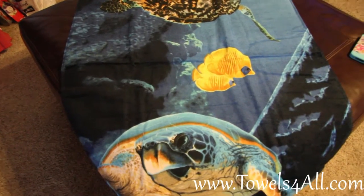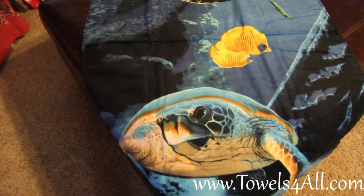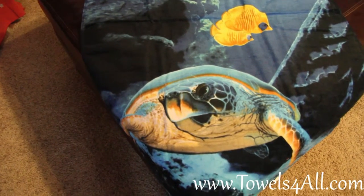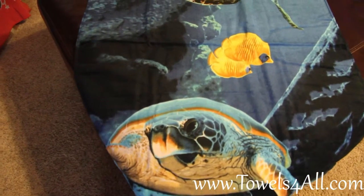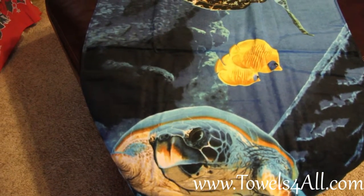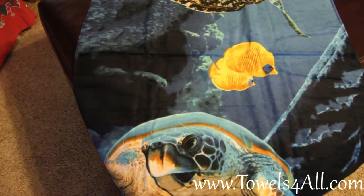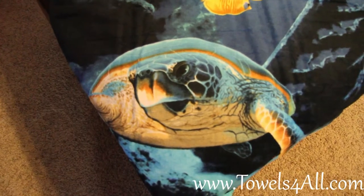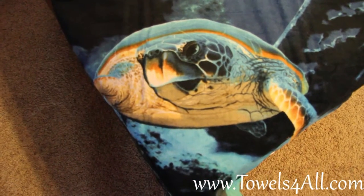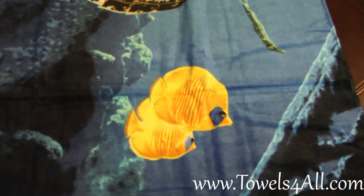This is our sea turtle swimming beach towel. It is a great beach towel and also a poolside towel. The blues go from light blue tones to dark blue tones, with gray colors. You have your front sea turtle looking at you with nice big eyes, and then you have your two swimming goldfish.